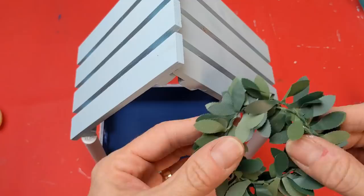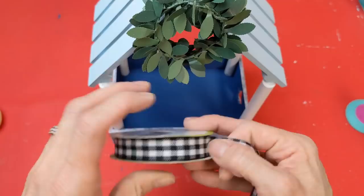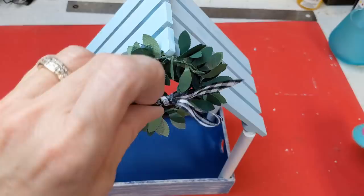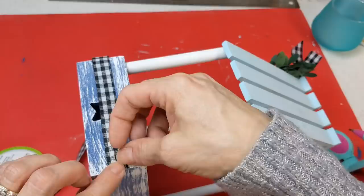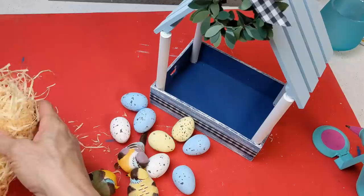I wanted to add a little greenery wreath to my birdhouse, so I took some leaf paper garland from Hobby Lobby that I had in my stash and made a small wreath. Then I tied a small bow from black and white gingham ribbon from Dollar Tree to glue onto the wreath. I also decided to add more of that black and white gingham all the way around the center of the base of the tray to bring in more of a farmhouse effect.